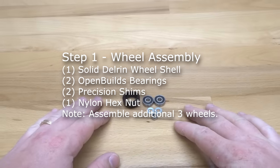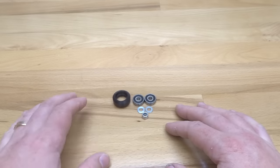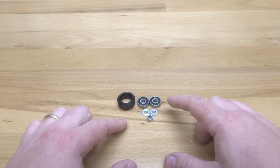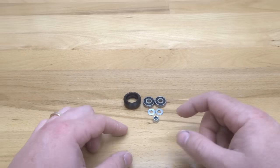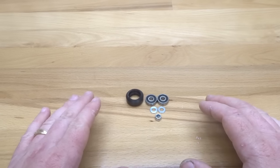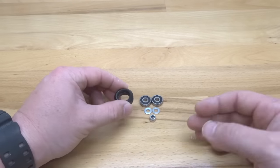On this first step we are going to assemble our solid Delrin V-wheel. Go ahead and locate your wheel kit, unload the contents, and this is what you should see: two of your OpenBuilds bearings, two of your precision shims, one of your nylon hex nuts, and your Delrin V-wheel shell. In total we're going to have four wheels that we're going to be assembling. I'm going to show you the assembly process for one and then we'll do our additional wheels.